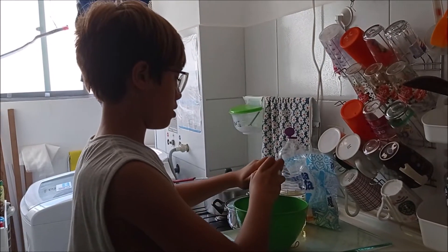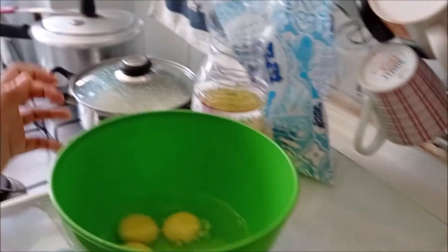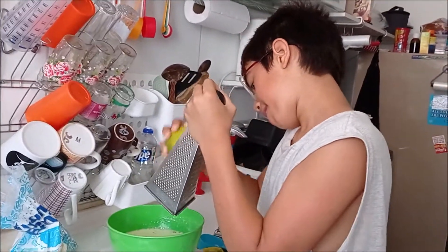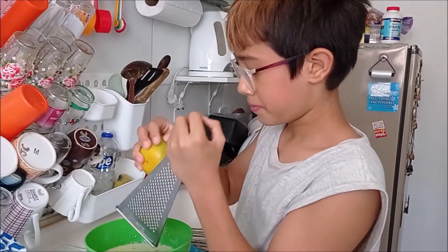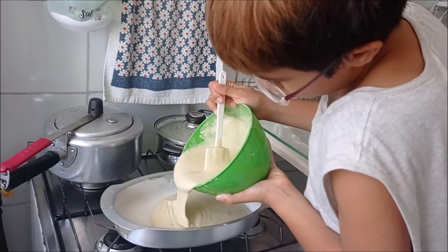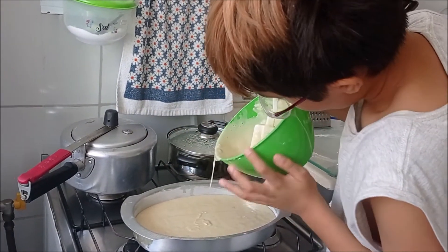We're making a peach ice cake. These are orange peels grated for our peach ice cake — yummy! Now you pour the dough in the tray. You can pour it there, no problem, yes, like that. When it's all gone, you can take out the sides.